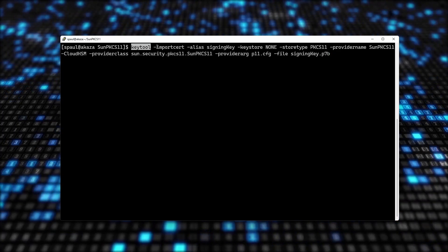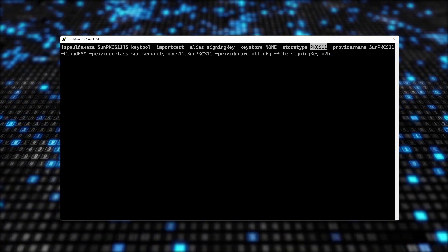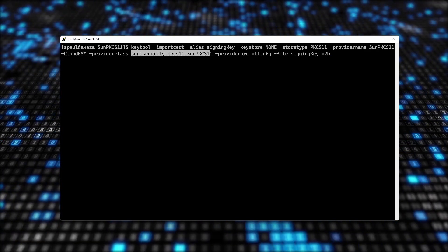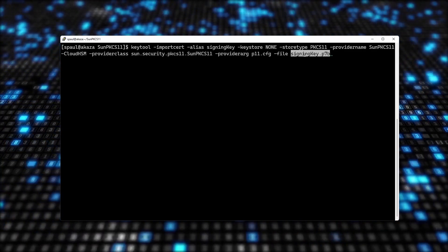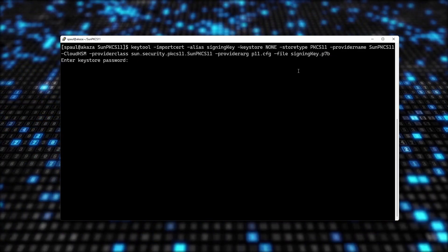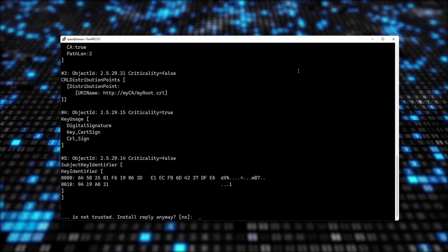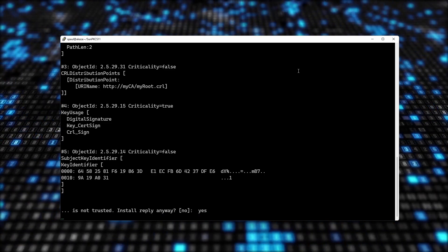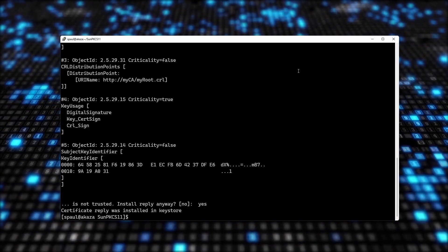Now I'm going to import that P7B file into my SunPKCS11 cloud HSM using keytool -importcert with alias signing key, key store none, store type PKCS11, provider name SunPKCS11-CloudHSM, provider argument my configuration file, and the file is signing-key.p7b. After entering the password, it warns that the data is not trusted and asks to install reply anyway — yes. Certificate reply was installed in key store.